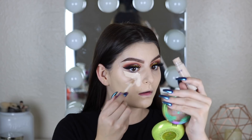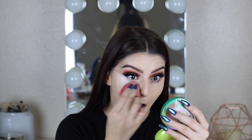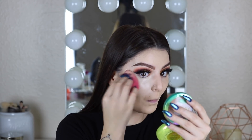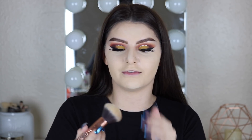For concealer I'm going to use Tarte Shape Tape. And then to set everything I'm going to use my Laura Mercier powder. I'm going to take this Morphe brush and just buff everything in.